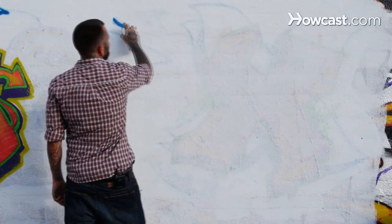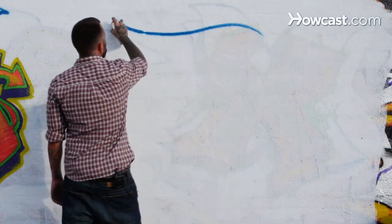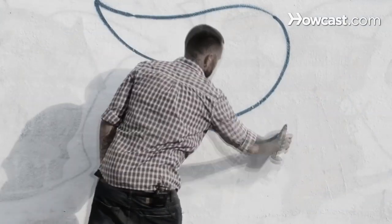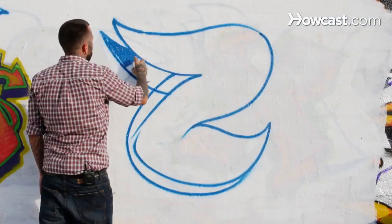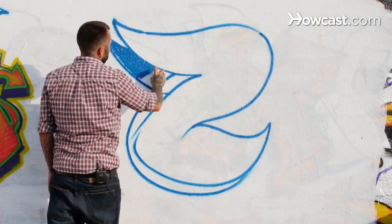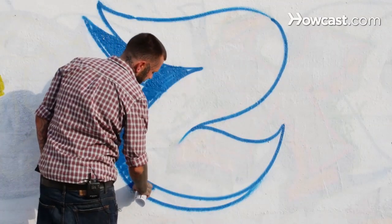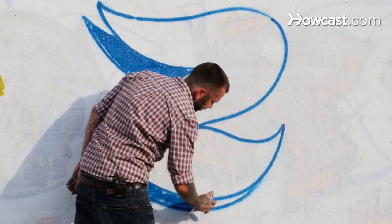Nice little throwy Z here — just the case. Nickname is Zorro. Little bit of 3D. It's kind of like a mirror image of your letter, just a couple of inches over. Work our way around and get the 3D filled in.